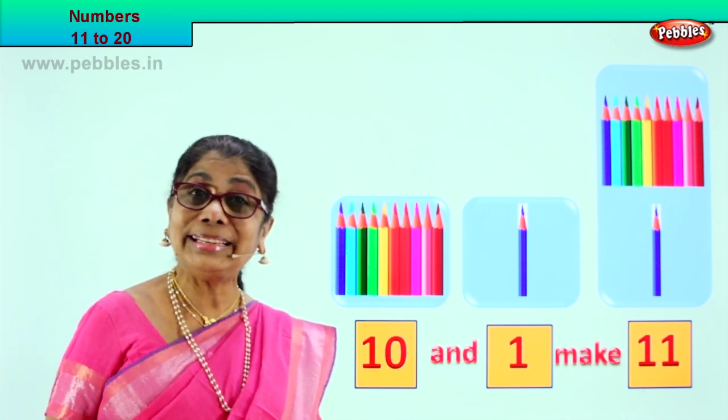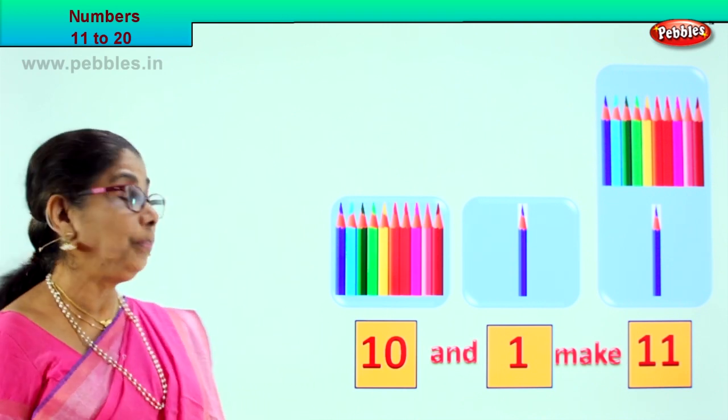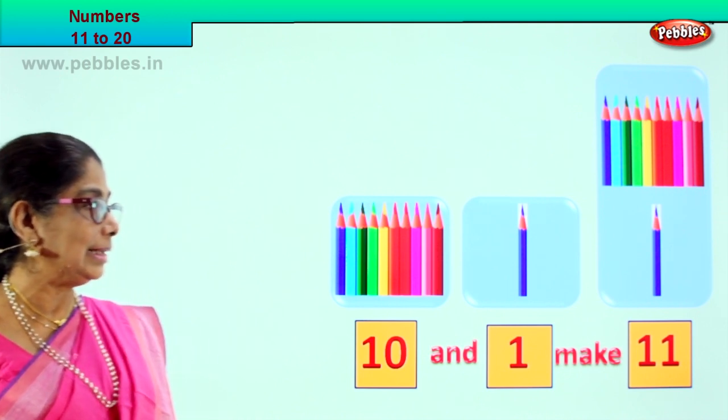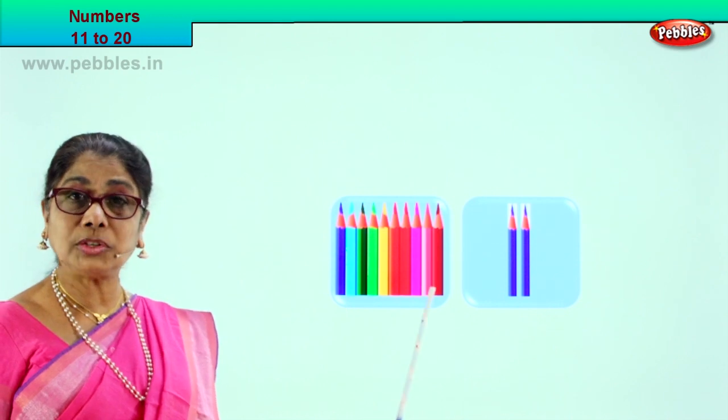Very good! Did you like the exercise? Shall we go to another exercise? Yes. Now let's take the next exercise. Shall we? Look — again, we have a box here.